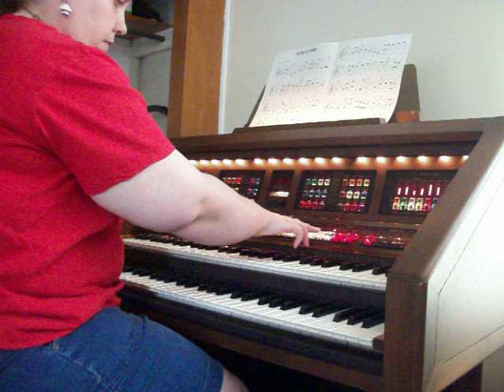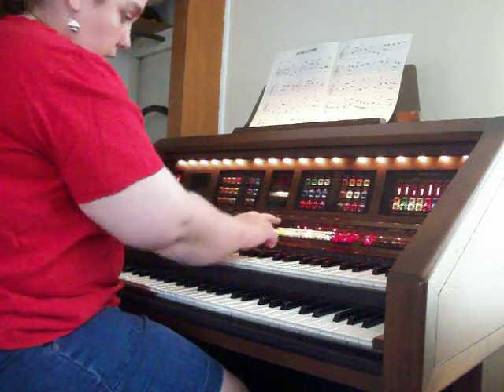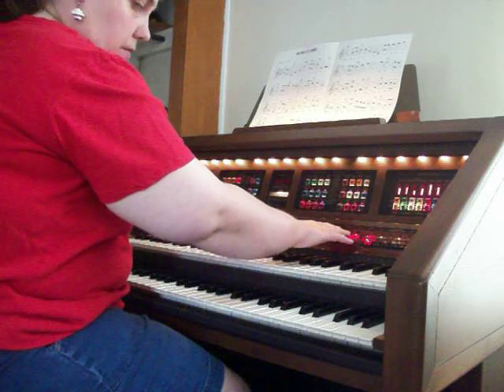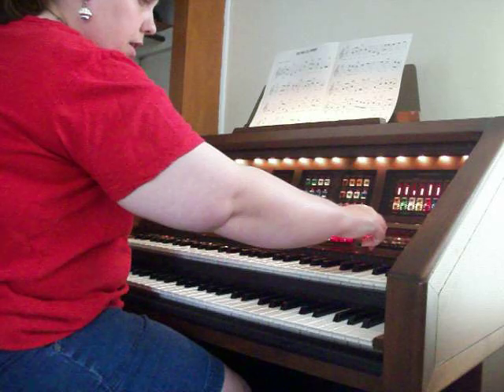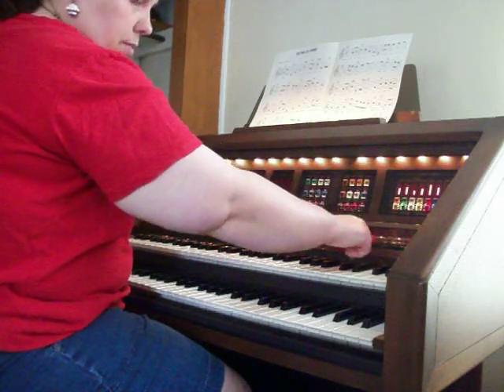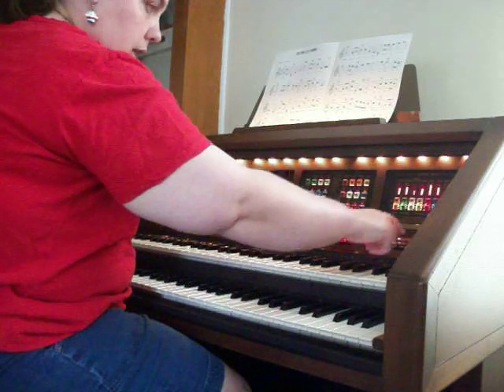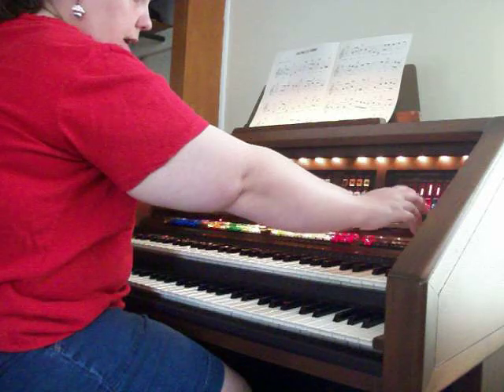Here are all your organ tabs. Instead of just the 16, 8, 4, and 2, there are a couple extras. And then your strings — your viola and your cello. These three red ones here are your presets, and then this is a load preset button. There are four different harmony choices here. And then these are your effects, like for your organ voice or your organ tabs.